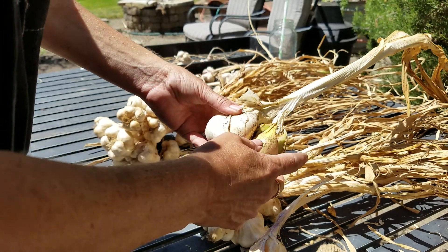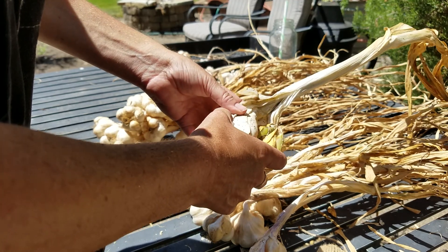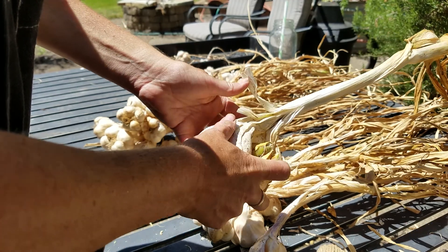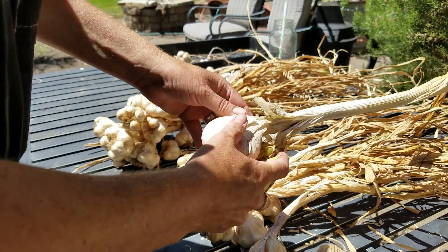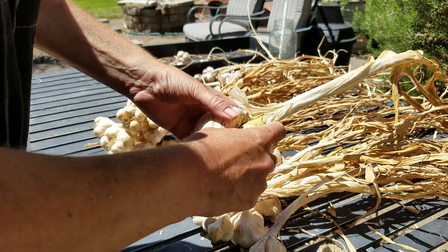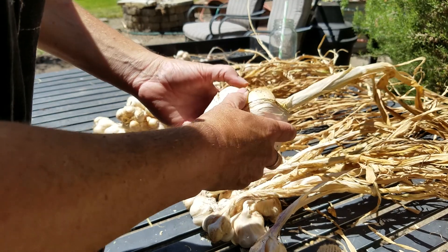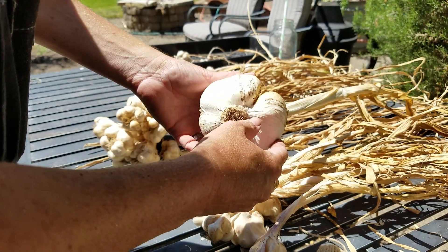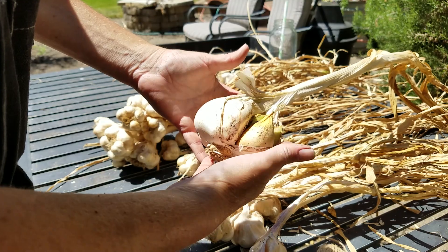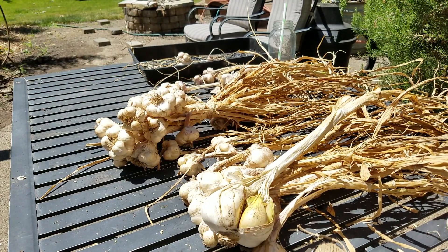This just goes to show you that people will tell you that you need to buy things from a garden supply center, but if you're careful and buy organic — hopefully open pollinated, especially for seeds — you can plant them and they'll grow. I'm not entirely sure about open pollinated garlics; I think they just are. But organic, you can plant them and they'll grow. Here's your proof of that. That's the wrap-up of my garlic fiesta so far this year.